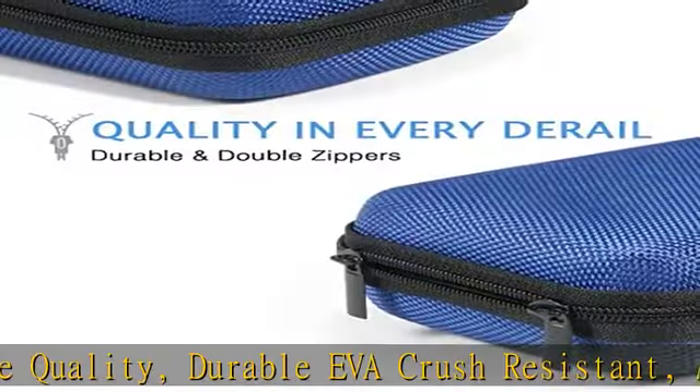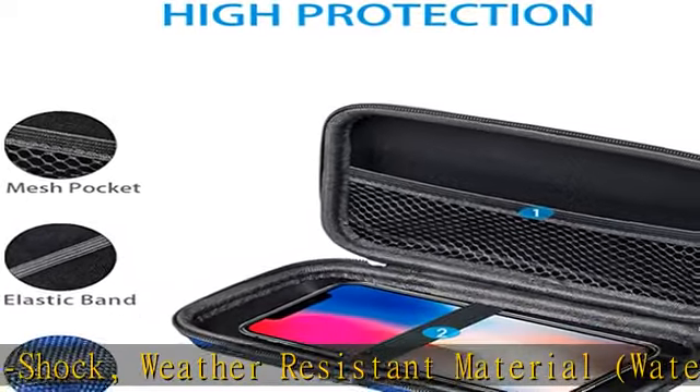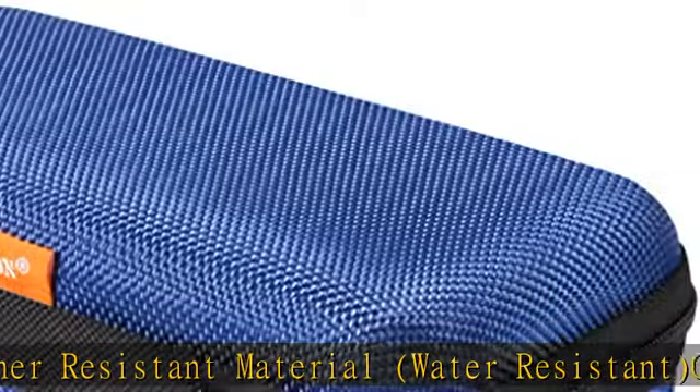Good as an external battery case and cell phone case. Compatible with iPhone 14, 13, 12, 11, SE, Samsung Galaxy phones, and other smartphones.